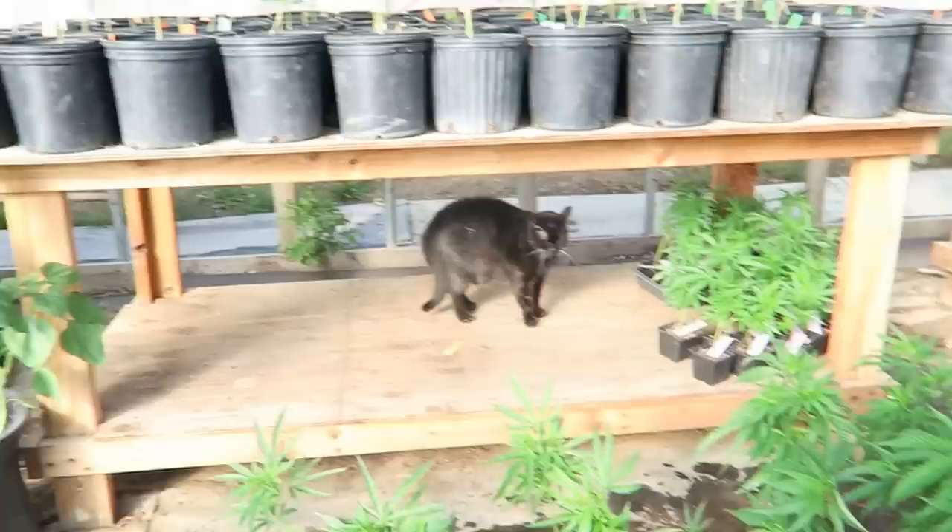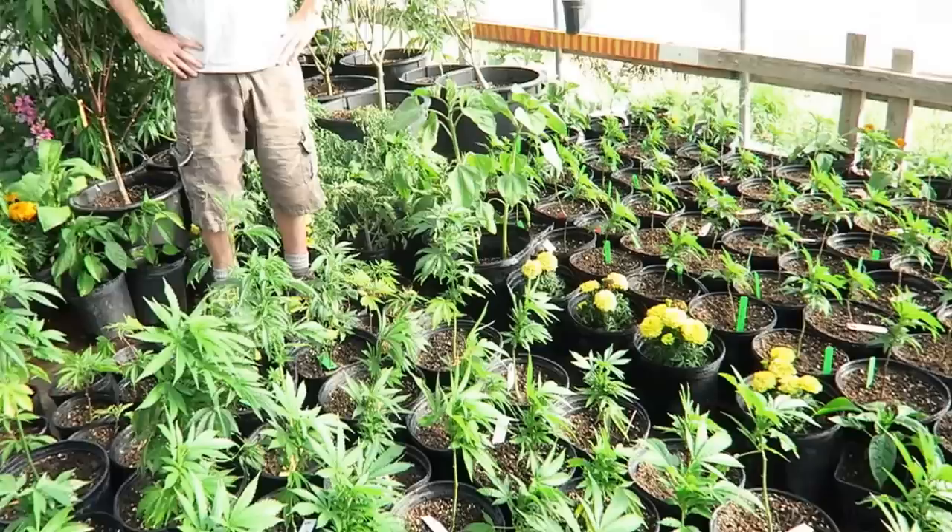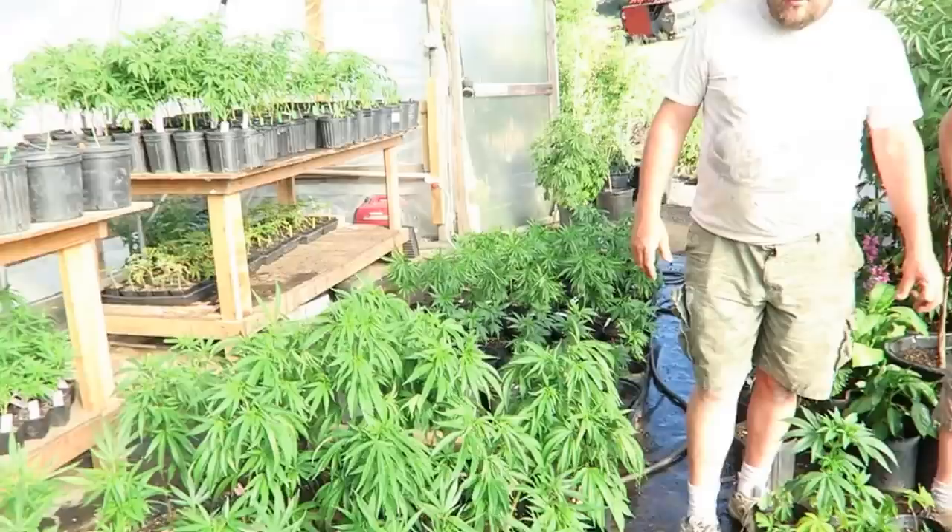You've got a totally diverse ecosystem here. You don't have a mono crop of cannabis. I'm seeing tomatoes, flowers, squash, and zucchini. There's nicotiana — everything. You probably have 60 different strains of cannabis in here as well.